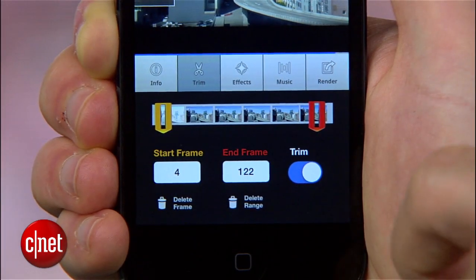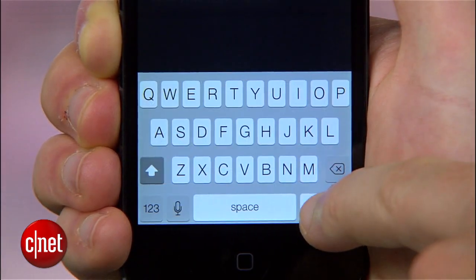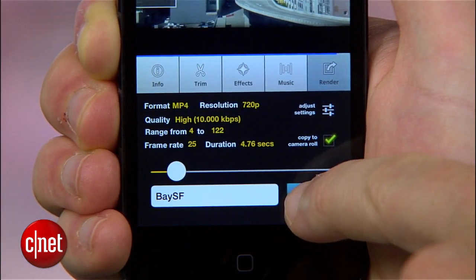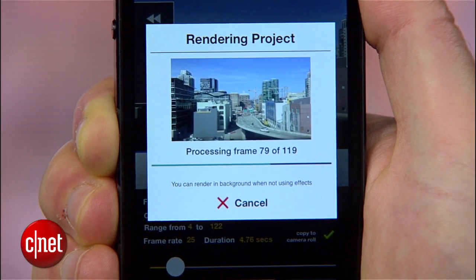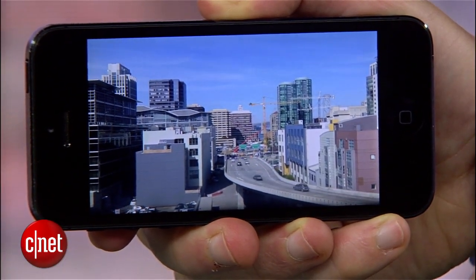And when you're ready to make the final render, tap the render button, check the box for copy to camera roll, and give your movie a name. Then hit render. After a minute, you should have a new video added to your camera roll, which you can upload to YouTube or share however you like.